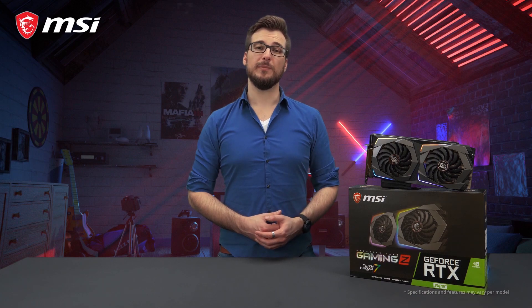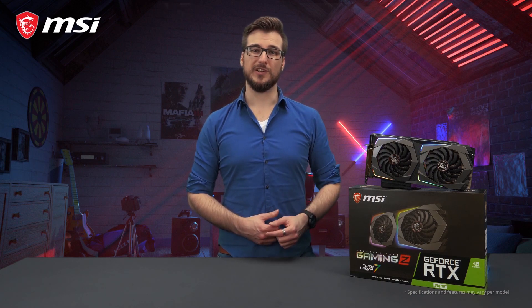For more detailed information about this product please check out the product page. Thank you for watching and happy gaming!